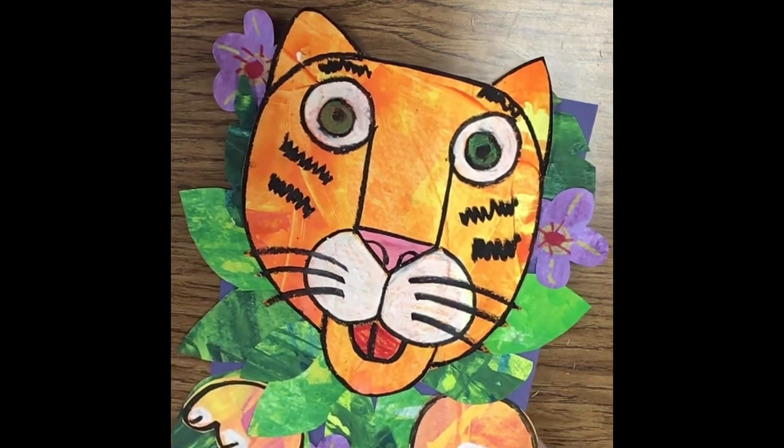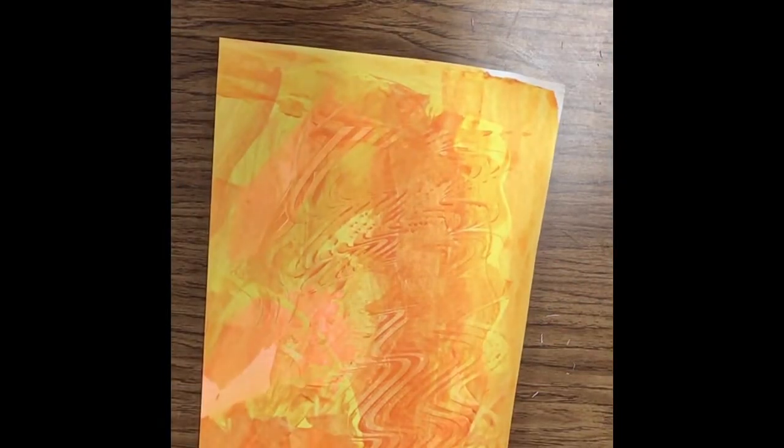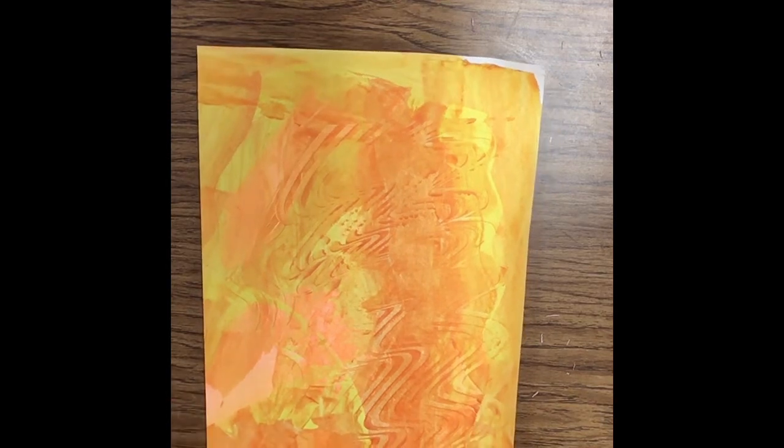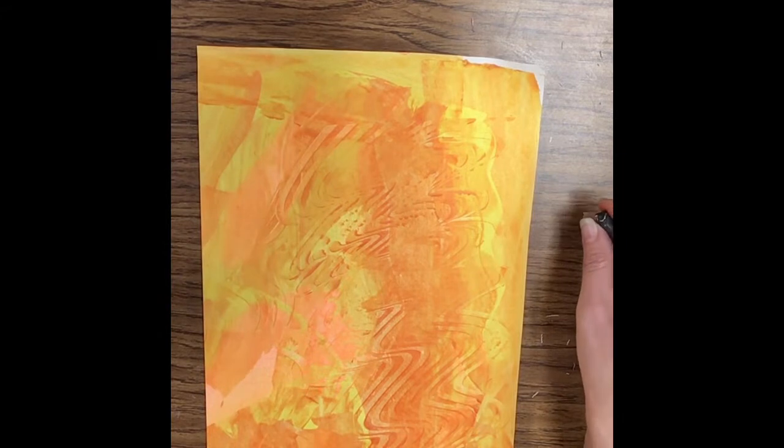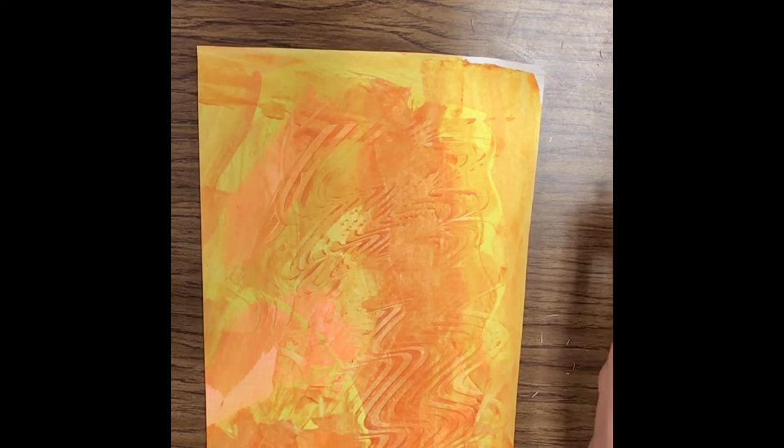The first thing we're going to do is start with an orange paper. If you don't have orange paper, you can just watercolor over some white paper and make it orange, or use some scrap paper that's an orange color. I'm going to be going straight to oil pastel, but I'd like for you to use a pencil first so you can make corrections as you need them.